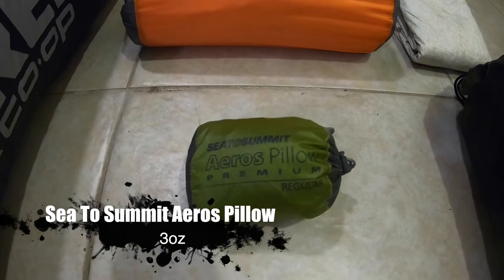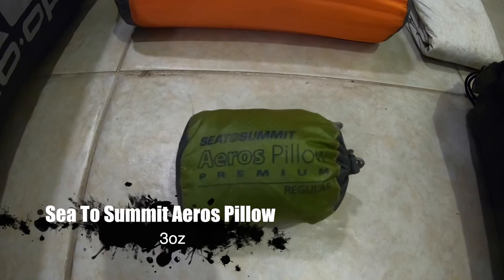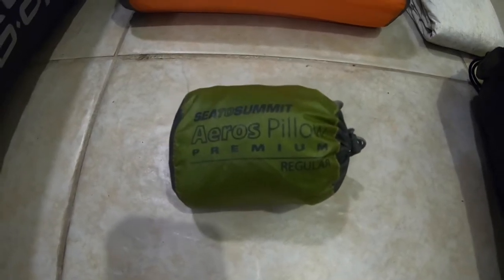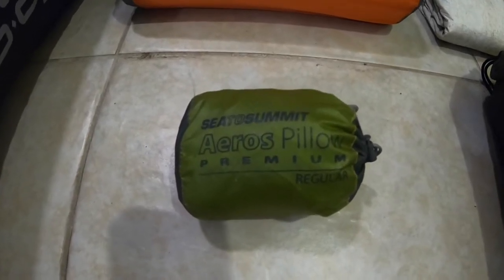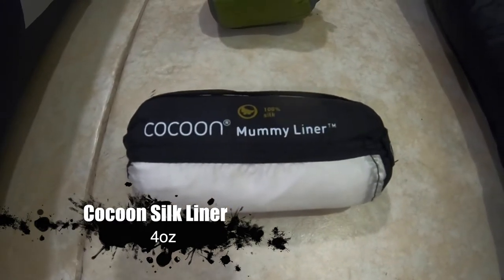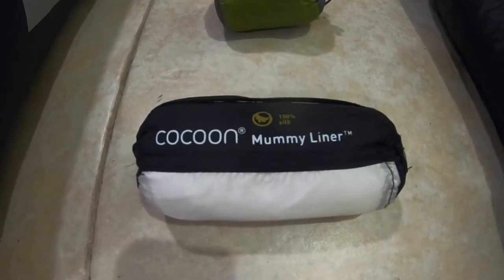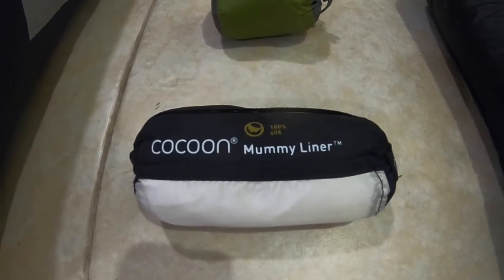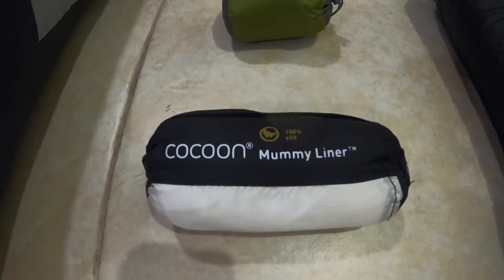I am a big advocate for camp pillows — it just makes my sleep so much more comfortable. I've done the clothes-in-a-stuff-sack thing before and it just didn't work out, so I will be bringing a camp pillow for comfort. This is the Sea to Summit Eros pillow, comes in at only 3 ounces — well worth it for a better night's sleep. I will also be bringing a silk liner. A lot of thru-hikers do this not just for a little added temperature value, but to help keep their sleeping bag cleaner, so they only need to wash the liner. For 4 ounces, I'll be bringing the Cocoon Silk Liner.